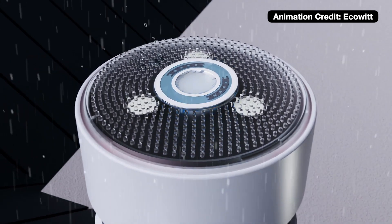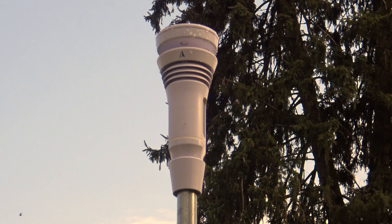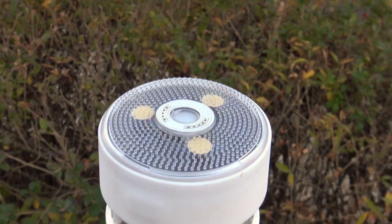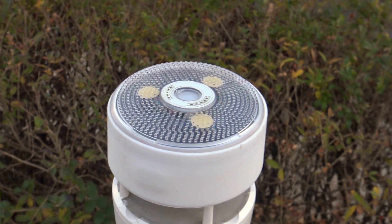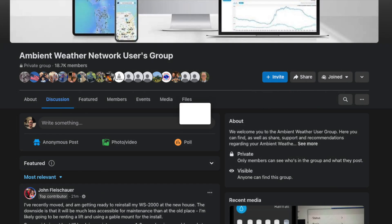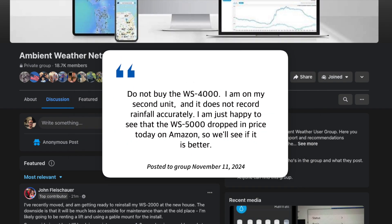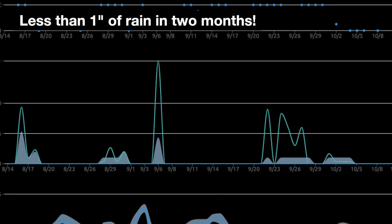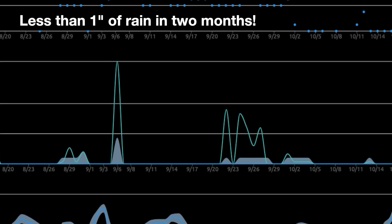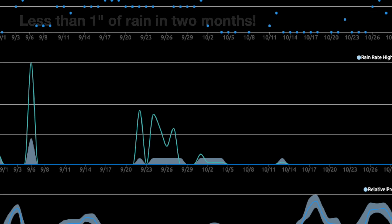The haptic rain gauge is where this review takes a more negative turn. Just like the Tempest, the WS4000 struggles with accuracy, especially in light rain. And unless the station is perfectly level, you might get some weird readings — if it measures any rain at all. I'm not the only one; I've seen posts on Ambient Weather user groups complaining that it doesn't measure rainfall correctly either. During the review we did get very little rain, so we were unable to test the station in as much weather as we'd like, but that's mother nature for you.